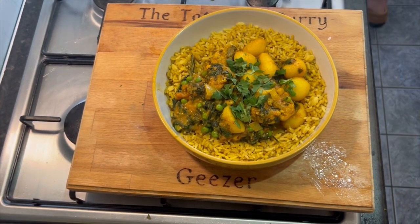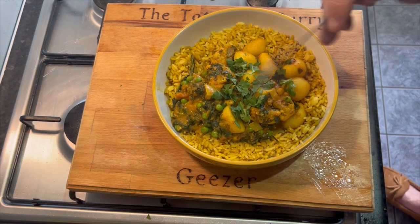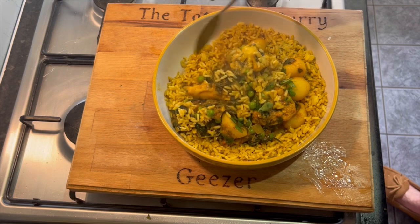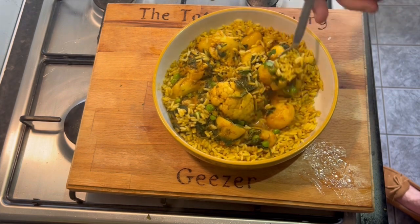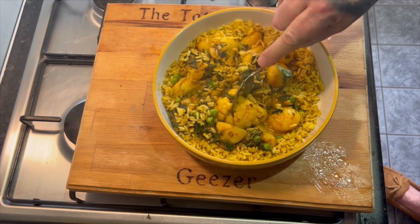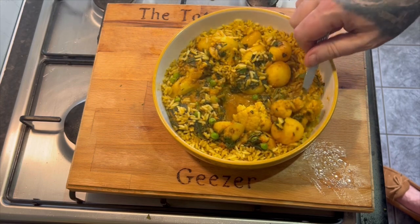There we have it. Potato, cauliflower, little garnish of coriander, spinach, peas, pile of rice, loads of cauliflower. Let's have a little piece - oh, it's going to be hot. I know it's going to be hot. Cauliflower potato, otherwise known as an aloo gobi.